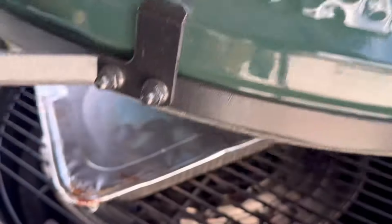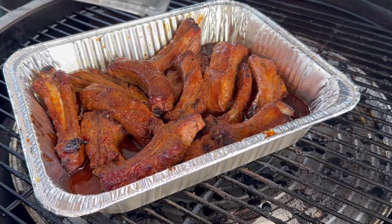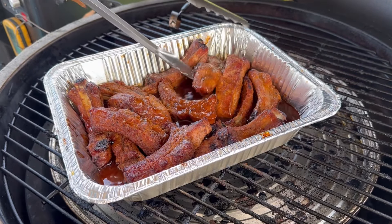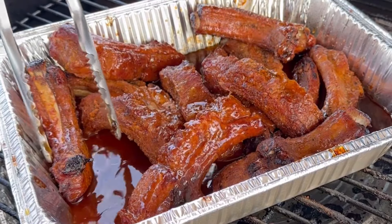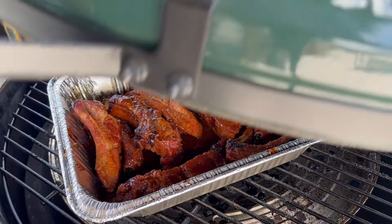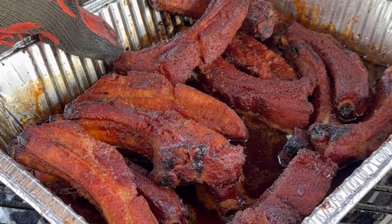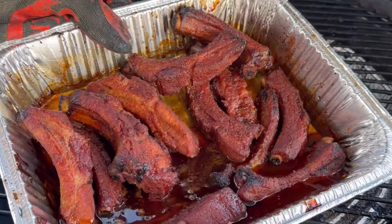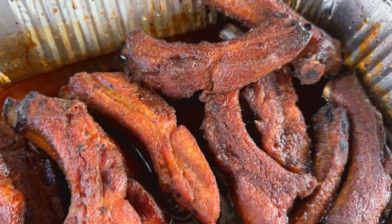I put it back on the grill and kick the heat up a little to about 300–325 degrees. This goes in for an hour and a half, and halfway through — at the 45-minute mark — you're gonna take the foil off the top and mix it around to make sure each party rib gets sauced evenly. After that, cook it uncovered for another 45 minutes to help develop the stickiness.